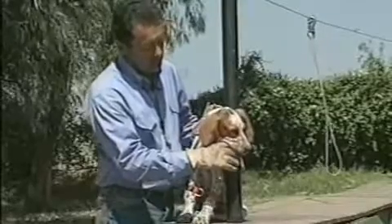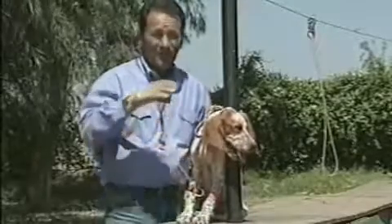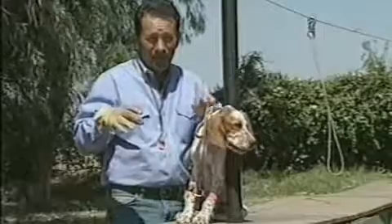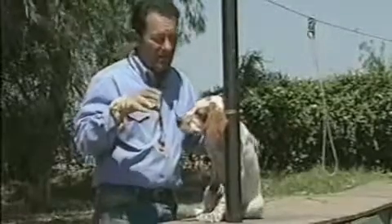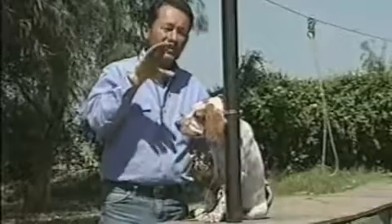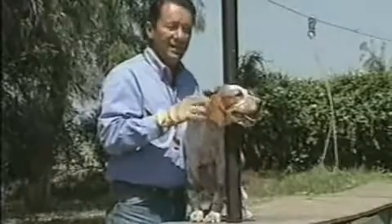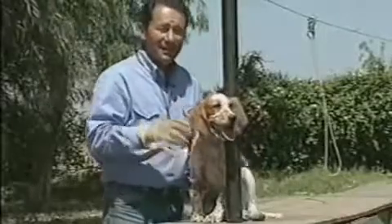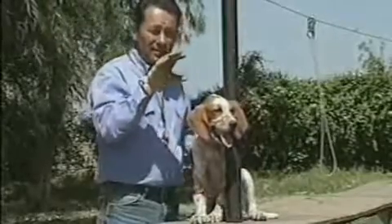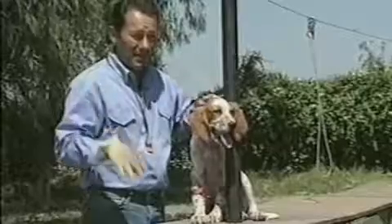Out? You'll also notice that I'm not taking my hand out of his mouth. I give him the command to release, which is 'out,' and I have the dog open his mouth. He can't really take his head away because I've got his neck tied up to the post here, but he's performing the action of releasing, rather than me pulling my hand out of his mouth.